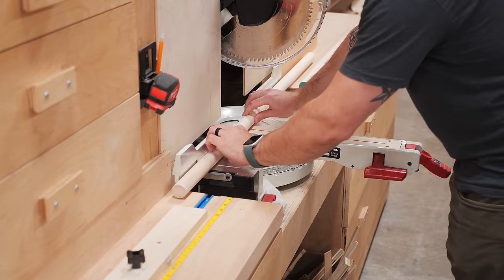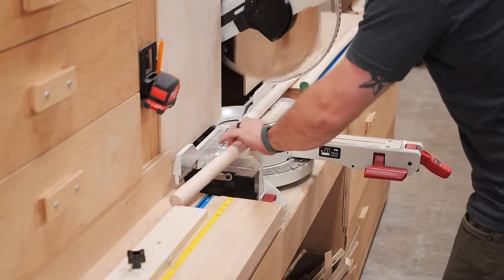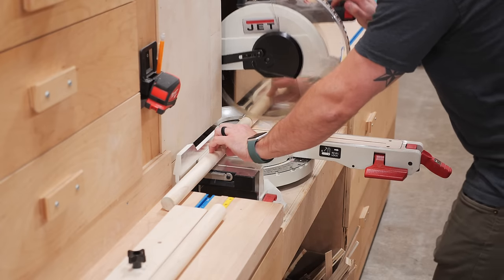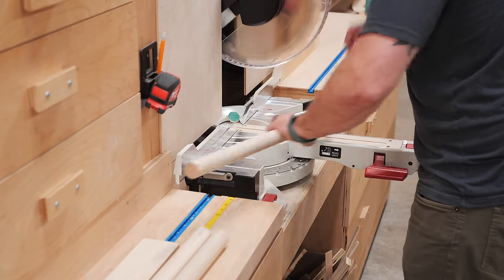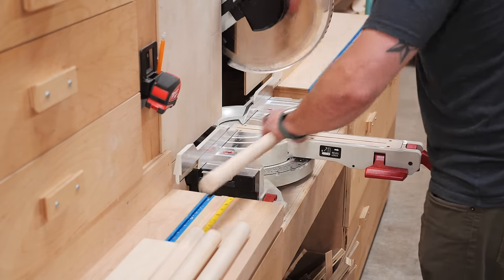After getting the drawer fronts added to all the drawers, I cut a few pieces of inch and a quarter pine dowel rod — which I'm using for the closet rods — down to size, and then I could load up and get everything moved back to my house for installation.